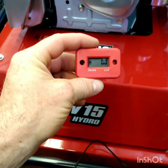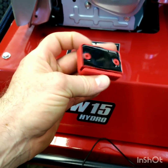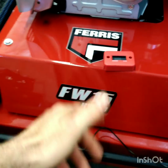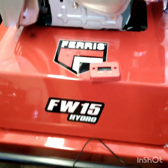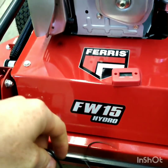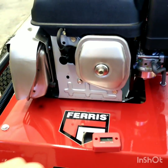They're fairly inexpensive — this was less than $10. I got the marine type simply because it's waterproof and I won't have to worry about if it gets wet. It comes with the hour meter, the wire, and two little screws, which is actually going to work out perfect for me.